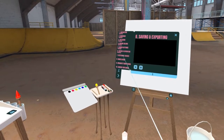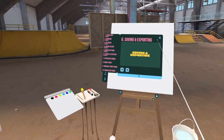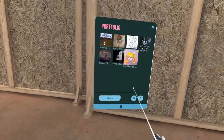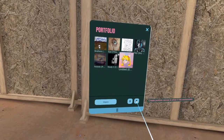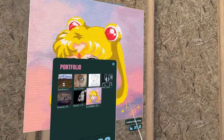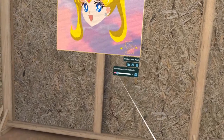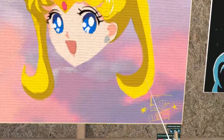You can now also exhibit your paintings in your studio. Go to your portfolio, select the painting you want to hang, and click on the button in the bottom right corner. Grab it and place the blue ghost canvas where you want to hang the painting. You can then lock it, scale it, or delete it.